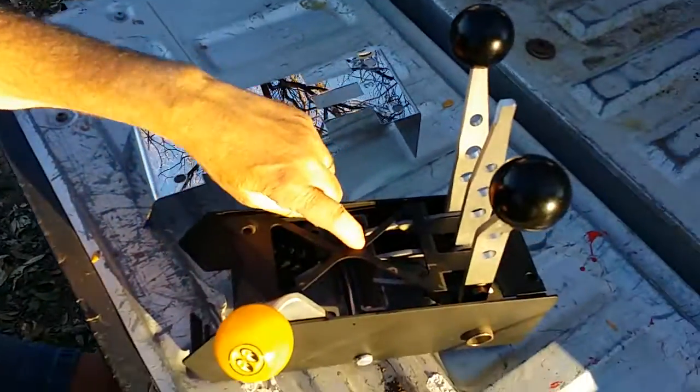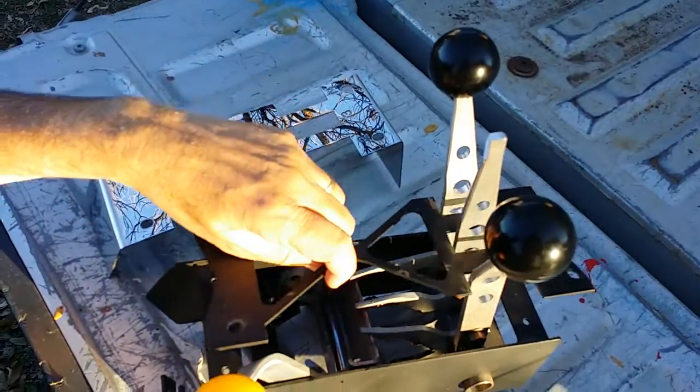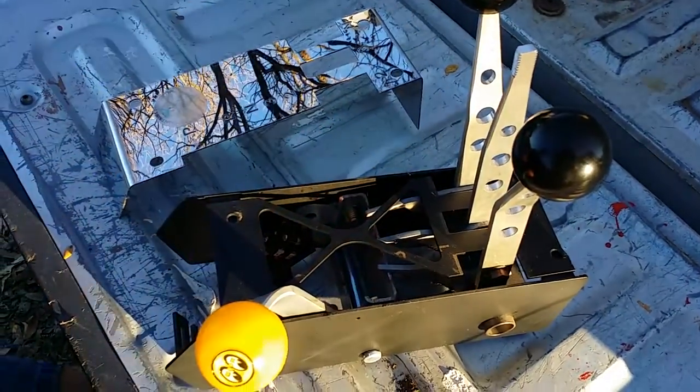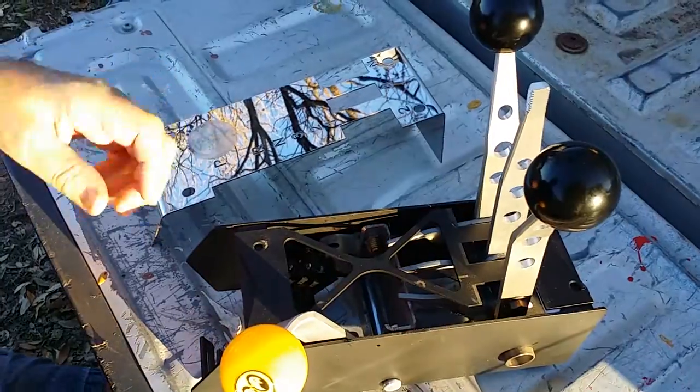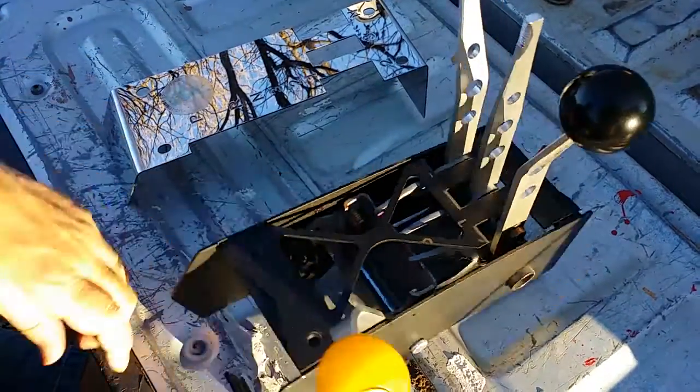Now under that is this X-Brace here. What this is doing is holding the arms to these secure, so when we take it off it's not going to work right obviously because this is off, but I'm just showing you what it's doing.